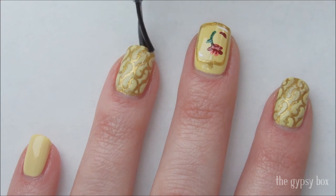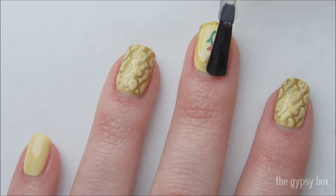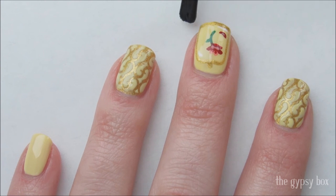You're done! I hope you like this Beauty and the Beast inspired nail design. Don't forget to subscribe to my channel and thanks for watching!